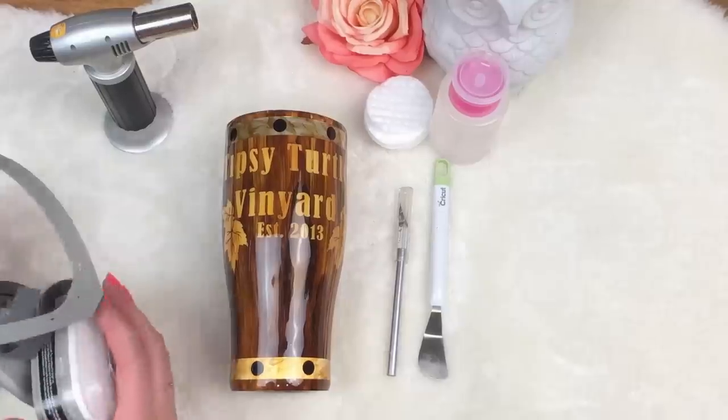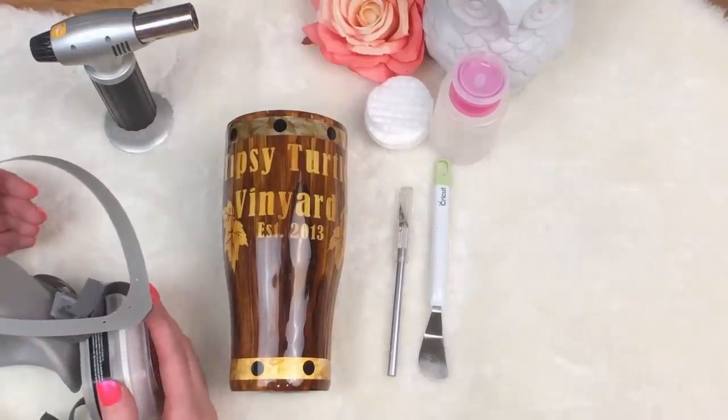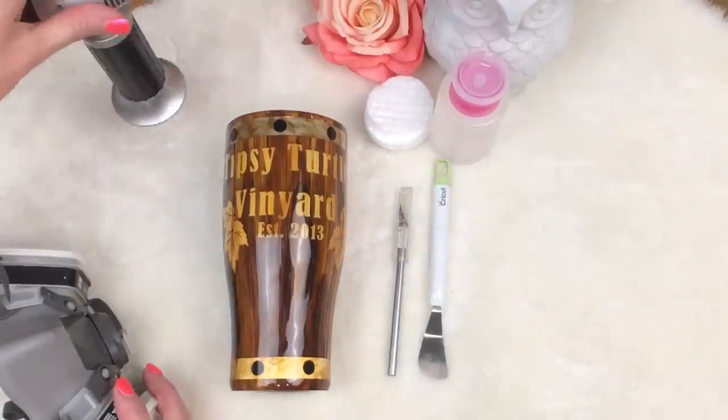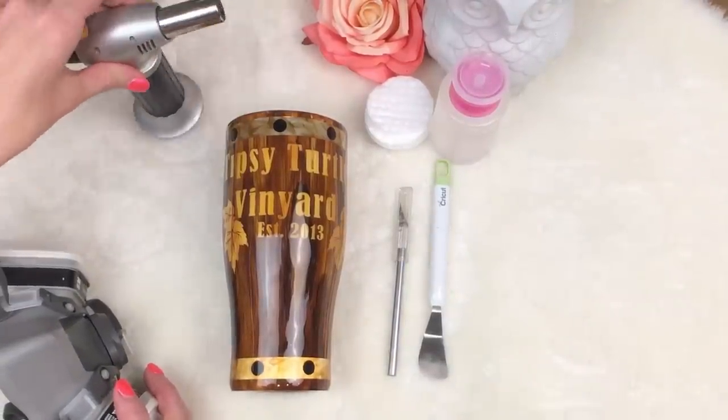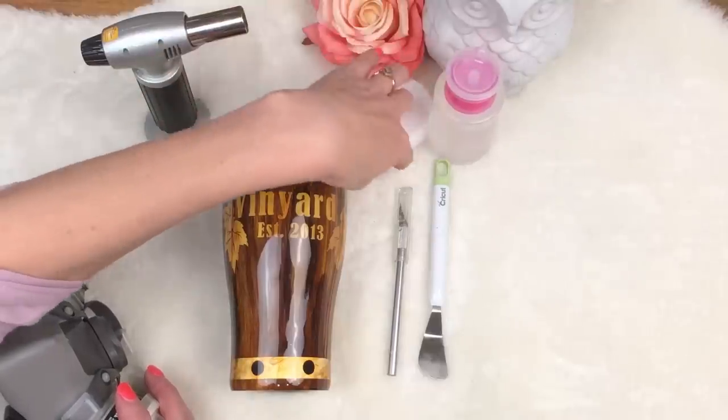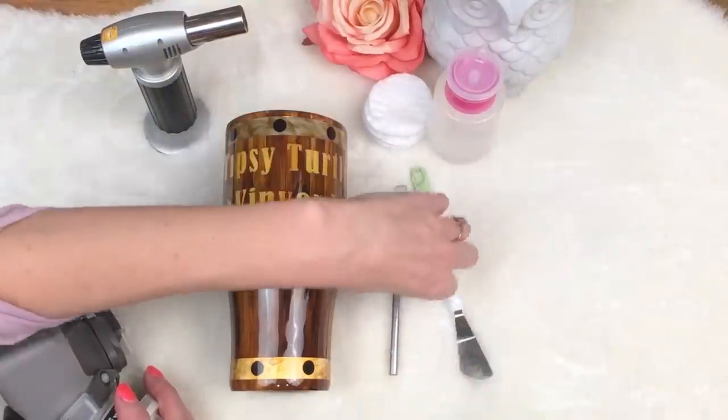Let you see the process I use to remove the epoxy and the paint, and then I'll just rebuild and remake the cup. So you will need a torch — a kitchen torch. You can use a heat gun; it doesn't work as well but it does the same trick. You're going to need acetone, cotton balls, a scraping tool, an X-Acto knife, and your chemical mask.